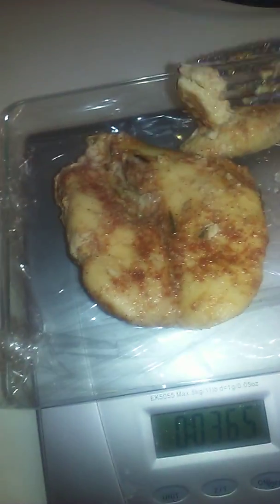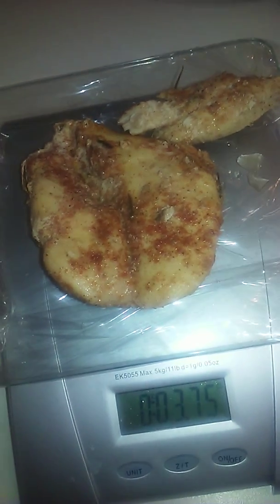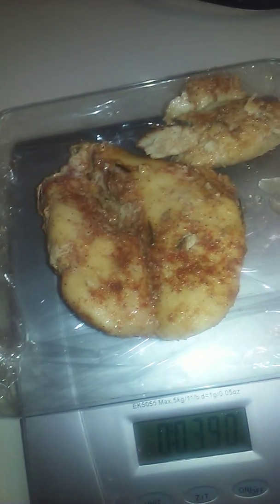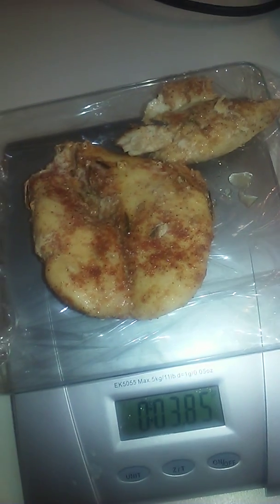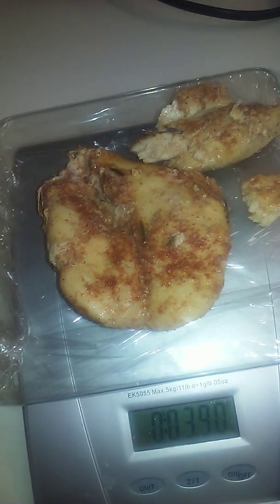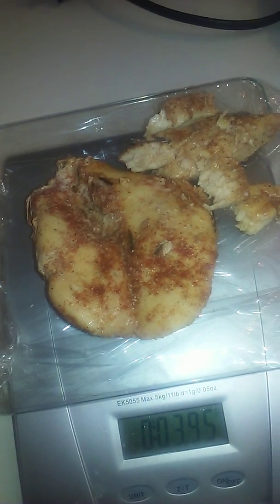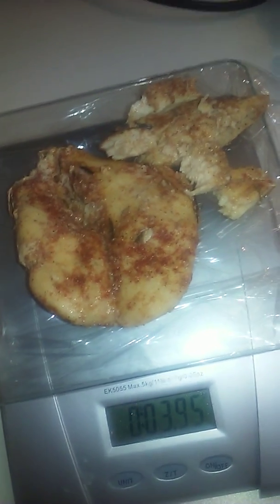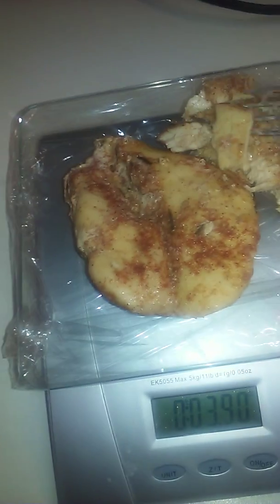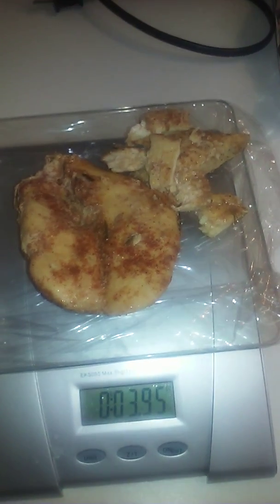The scale kept changing — 3.65, 3.80, 3.90 — it was fluctuating on me. That ended up being one whole chicken breast and a half of a chicken breast, which is the other half that I split with my son.